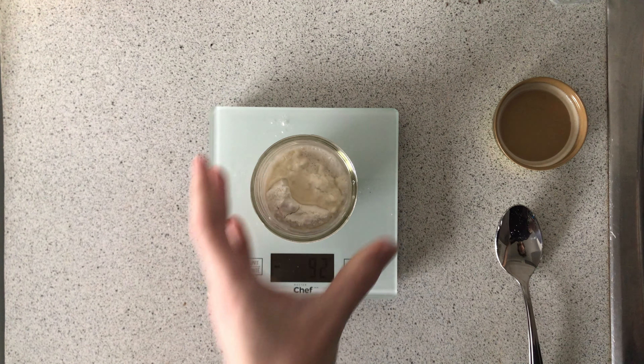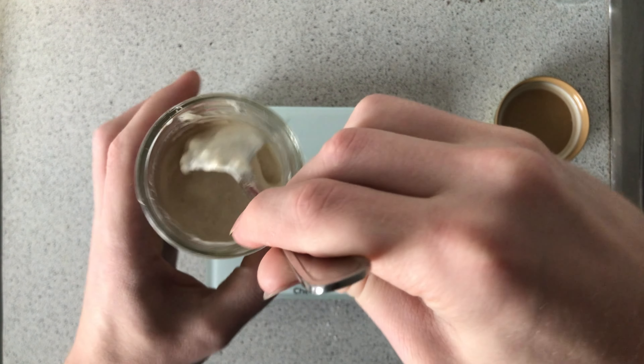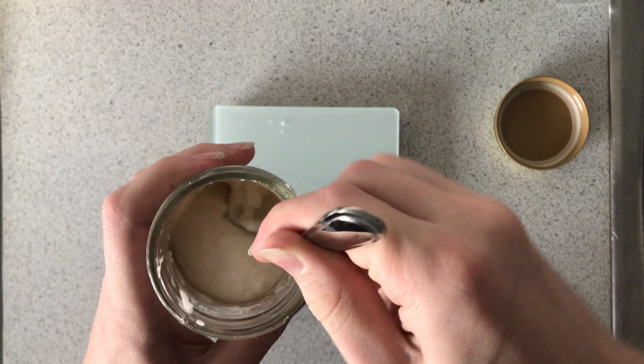You're going to take one part water, one part starter, and one part flour. You'll have to keep feeding it for a few weeks before it's ready to use, but you'll know it's ready when you get a pretty consistent rise in between feedings.